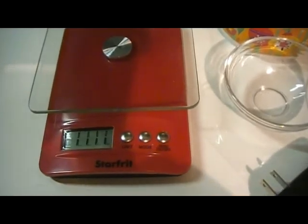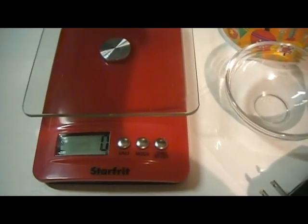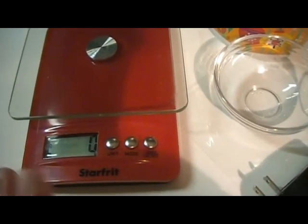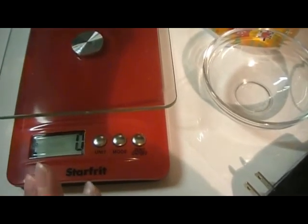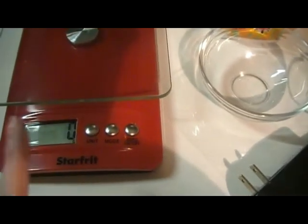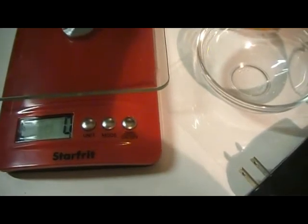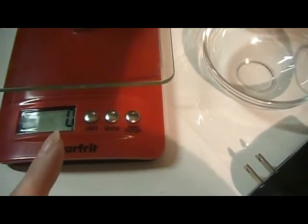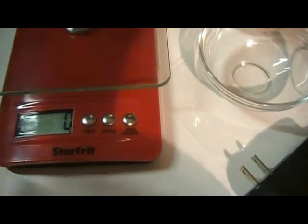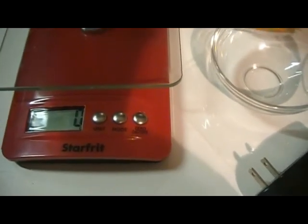I'm gonna turn on the scale now. I was questioning myself about something with this scale and after a few tries I read something I want to share. I work in grams, and it's not because I'm Canadian — it's because it's more accurate. Try to work in grams; your soap will be more accurate each time you make it. This scale, if you want to weigh something very light like fragrance oil — let's say you need only five grams.